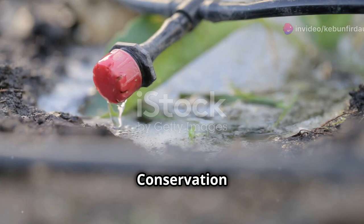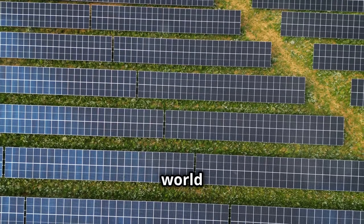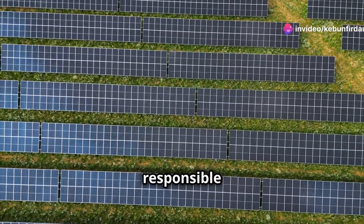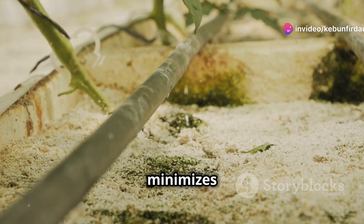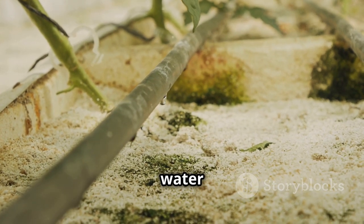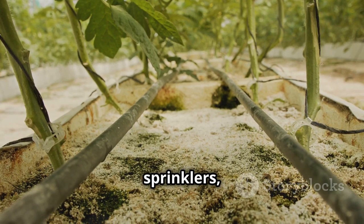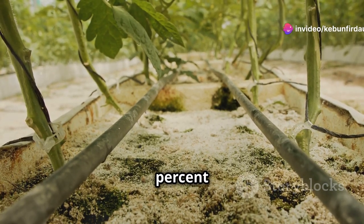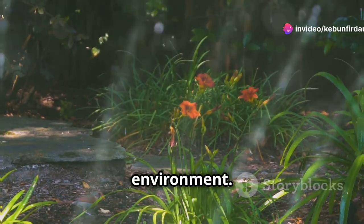In a world where water conservation is paramount, the Sol C24 shines as a responsible choice. By delivering water directly to the roots, it minimizes evaporation and reduces water waste. Compared to traditional watering methods like overhead sprinklers, the Sol C24 can save you up to 70% of water — a significant saving for your water bill and the environment.